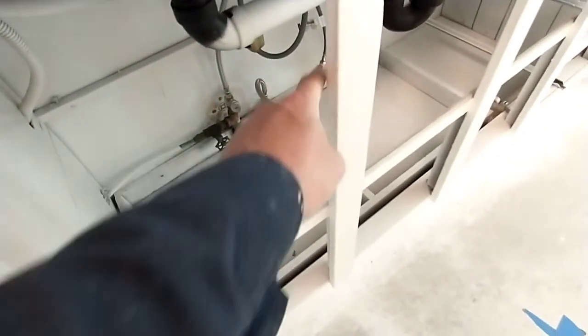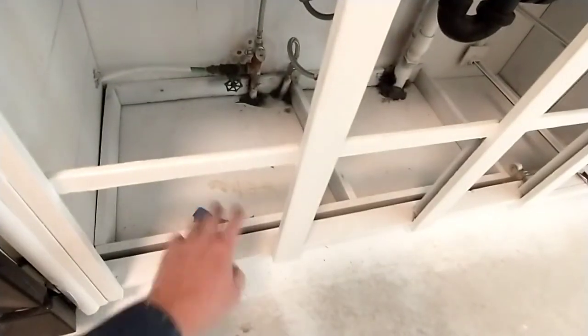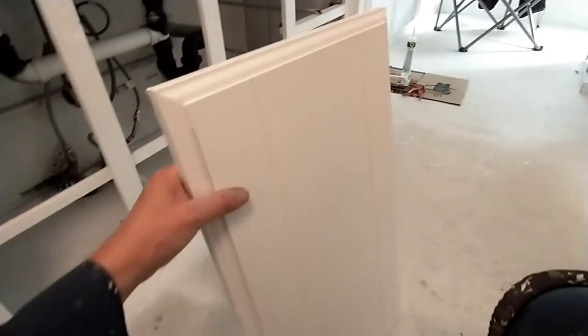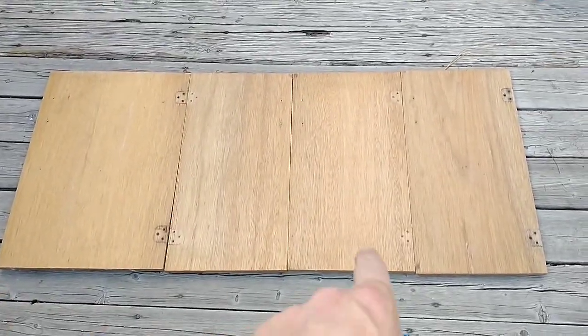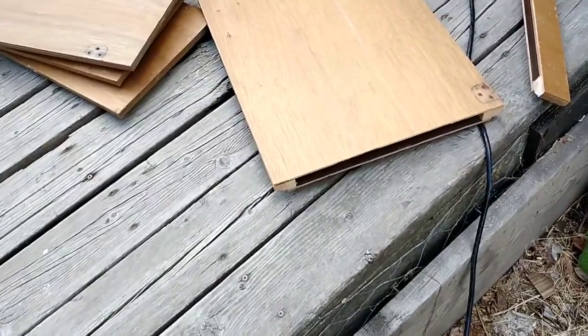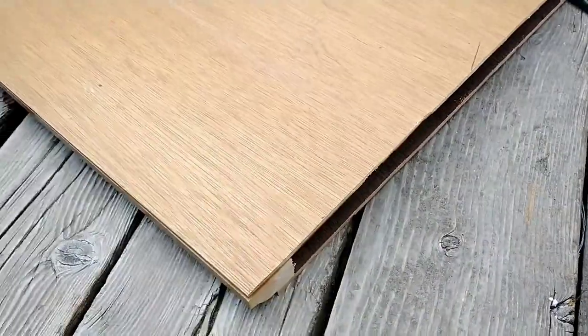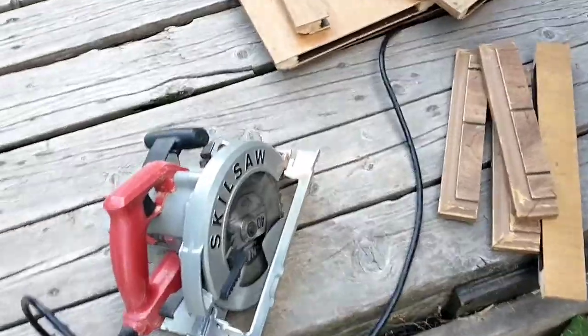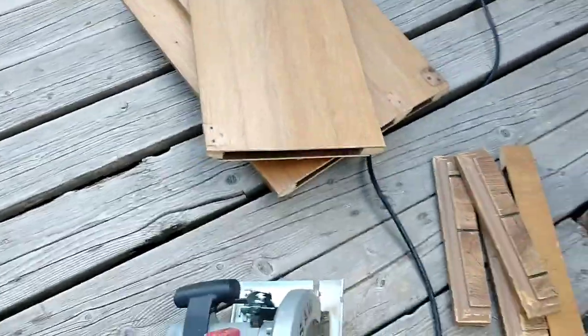I'm looking around wondering how I can patch — there's supposed to be a shelf right there. What can I do to cover this? I'm thinking I have a few extra doors around, I'll just cut them down and get the shape marked out. At which point I discover that the doors are in fact hollow. So what I'm going to do is find another piece to slip in here to reinforce the cross beam.